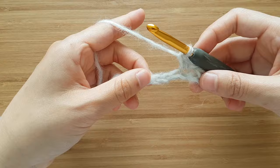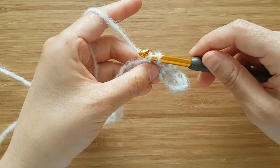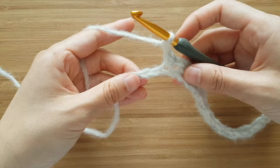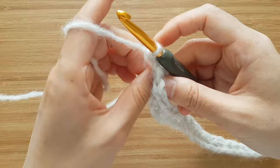We're going to repeat: chain 1, skip 1 chain, single crochet into the next chain until the end of the row. In total you should have 16 single crochets and 15 chains.